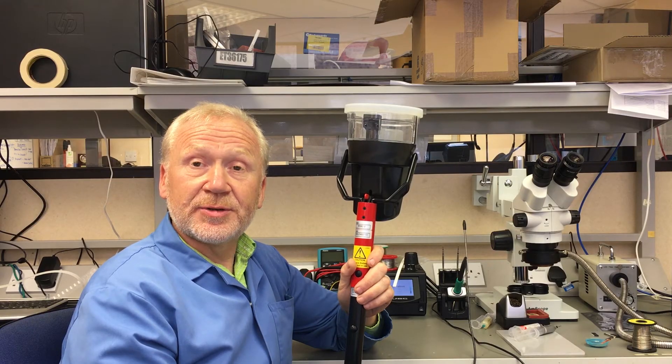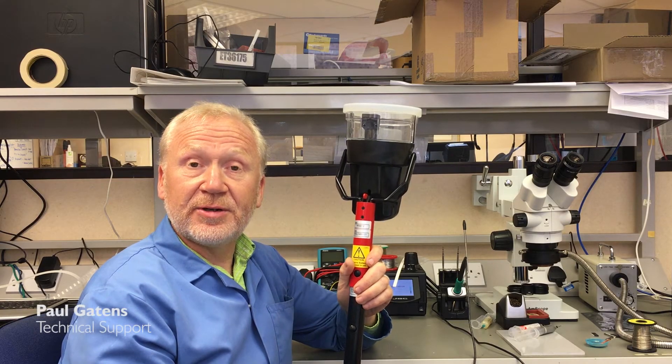Welcome to another Detector Testers Toolbox Talk Tip. This week I'm covering the SOLO 460 Battery Powered Heat Detector Tester.